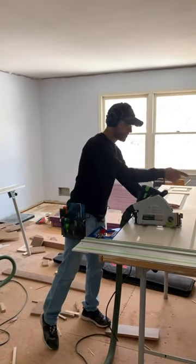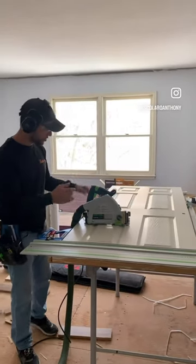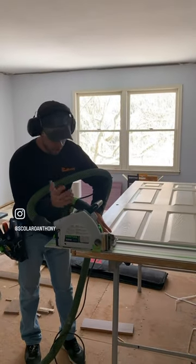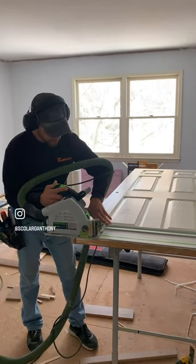Put it up against there. I've got it sitting on the MFT, up against the back fence, so I'm in no danger of this thing twisting on me — it's just like a basic crosscut. Make sure you've got the right depth of the saw. These doors are usually about an inch and a quarter to an inch and a half, so make sure you set your depth, and then you just crosscut it.